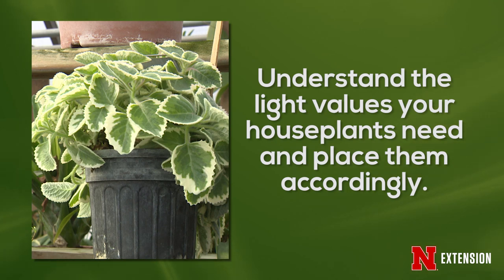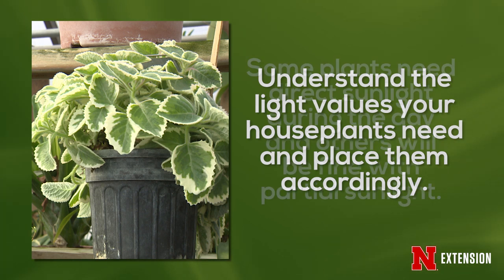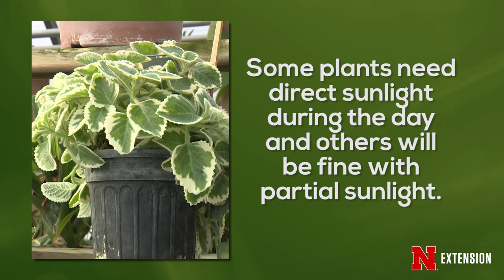When we start bringing those plants in, we need to take into consideration the light value that they're going to need. They're going to need to be placed in windows that will support them. Some plants, like the schefflera, are going to do best in a southwest-facing window. Other plants, like the spider plant, will take the southeast or even east-facing window. And Boston ferns are going to do very well in areas like the northeast, or in spaces that don't necessarily receive direct sunlight, but some good bright light.